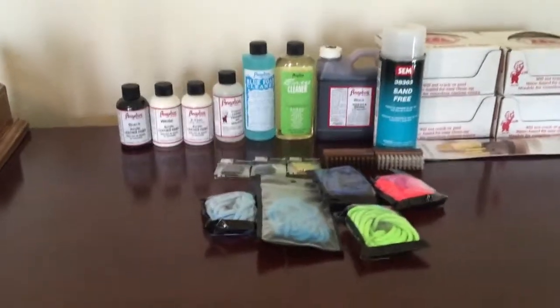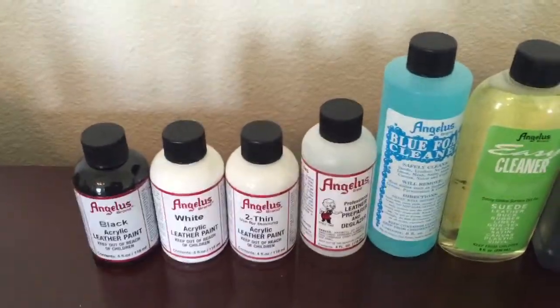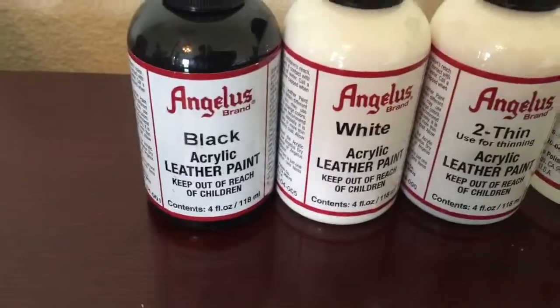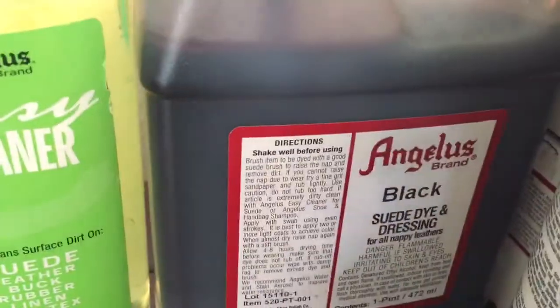What's up guys, this is Eddie. I just got my order from the King of Sneakers website. I got Angeles paint, all these paints, some cleaner, and black dye.